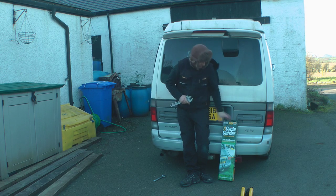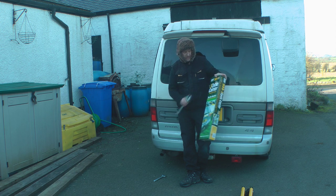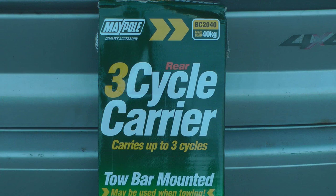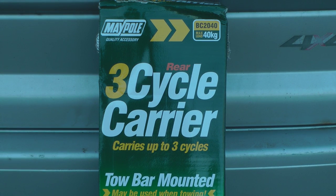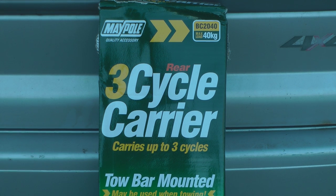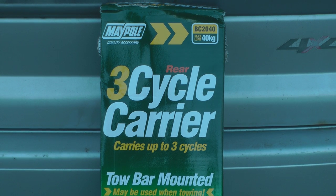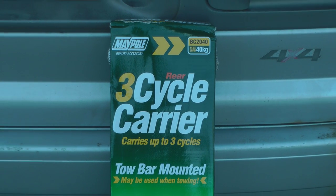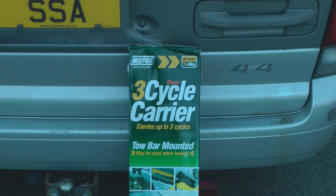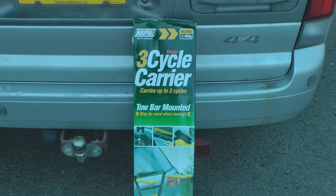Hi folks, today I'm just going to give you a look at this new cycle rack I picked up for the van — we'll get it fitted and see how well it's going to work out. I've been wanting a replacement cycle rack for a while because the one I had fastened on with straps that hooked over the edge of the tailgate, and I wasn't happy with how solidly it held the rack in place. I was always worried my bike was going to fall off the back.